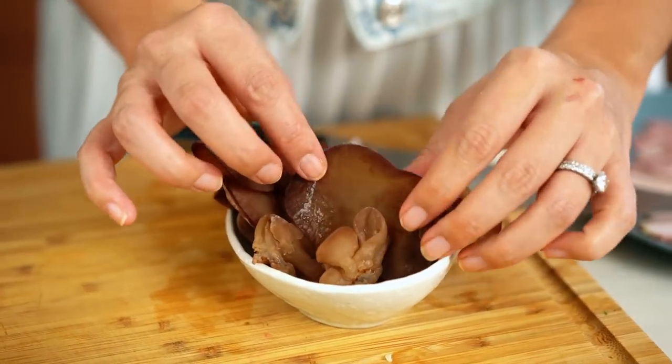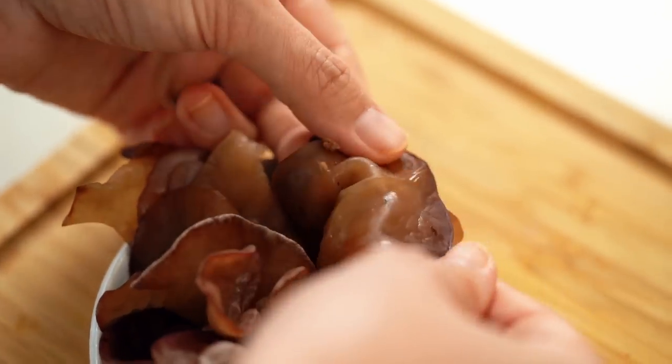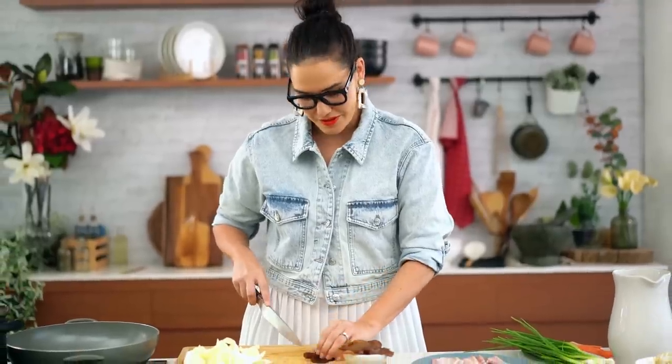The other vegetable I'm using, which is traditionally used in this style of Japanese soup, is wood ear mushroom. I'm really lucky because here in Bangkok I can get these fresh, but you can get them dried from an Asian grocery store as well. They're worth seeking out — they have a really crunchy texture and a very mild flavor, but they seem to soak up a lot of the soup flavor as well.